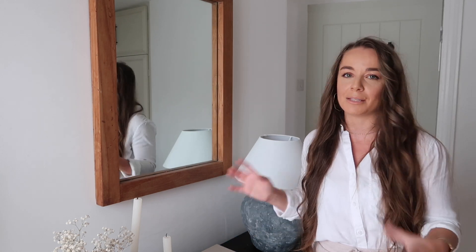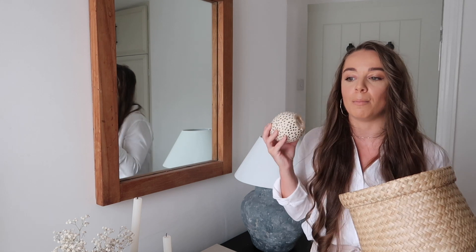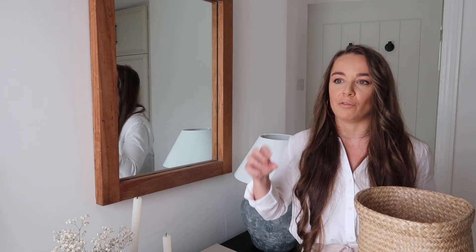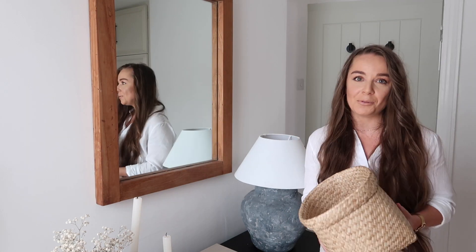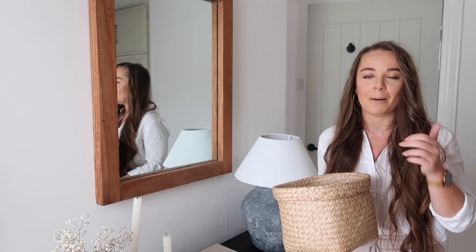I really enjoyed showing you how I style my console table and some little actionable tips you can take away to style your own. My top tip is always have more stuff on hand than you might potentially style with — it's just going to make the editing process a little bit easier. Don't be afraid to play around; no one gets it right first time. It's all about creating, curating, and editing everything once you've done it. If you take away anything from today, always start with an anchor point — it's going to make it easier than starting with small items, and for me that was my lamp. Please leave any questions in the comments below, and I'll also link to my blog post which goes into much more detail about console tables and how to style them.